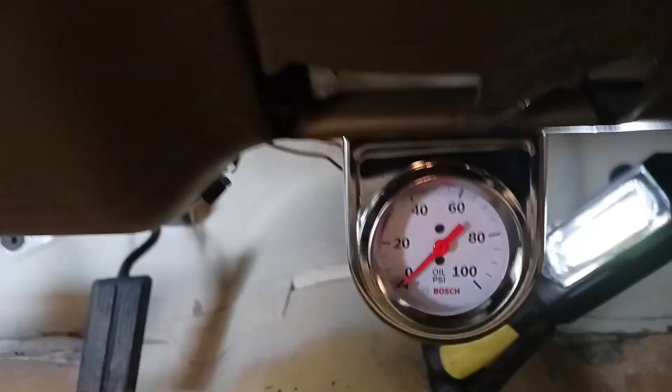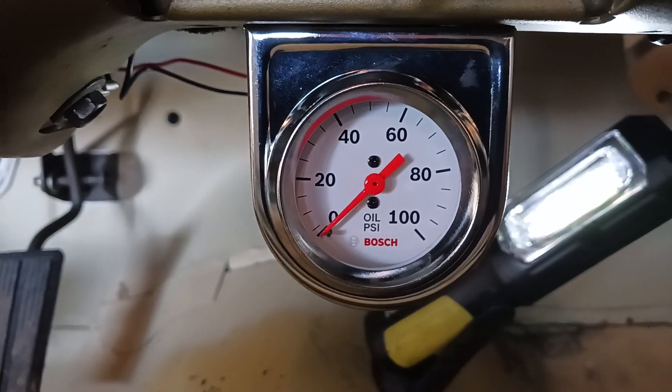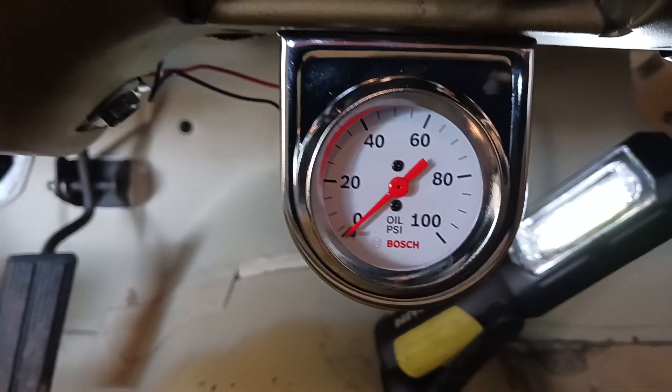So here's the gauge I used. Just a cheap little gauge. Got it at AutoZone. It was 20 bucks or something.